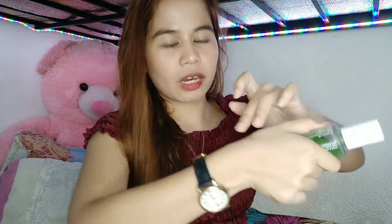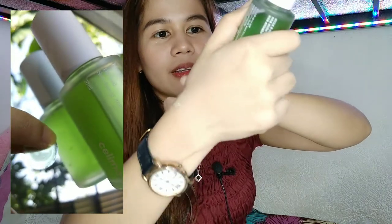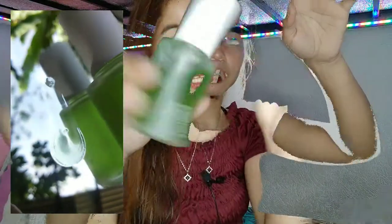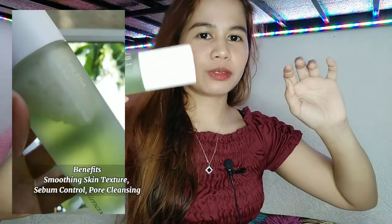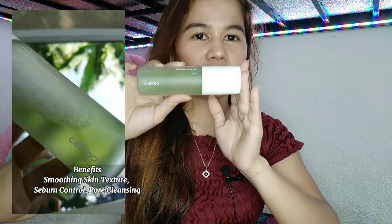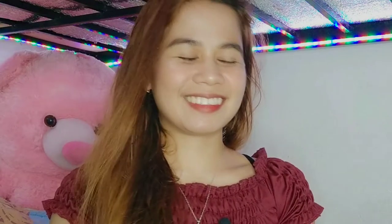And yung amoy nya is amoy tea tree sya. Next, sa kanilang Noni Mist — ito naman ay may 50 ml. This is their Noni Mist. Ang cute talaga. Nakikita na ko sa kanilang skincare set. And this is a spray — mist to mist, ganyan.